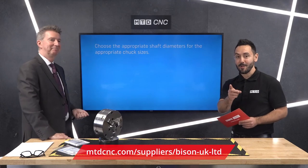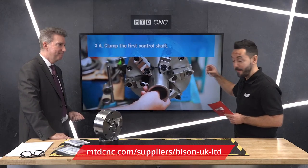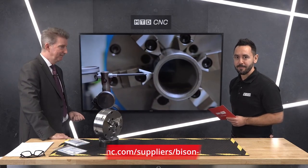Mike, it's been an absolute pleasure as always. If you want to watch these how-to videos in more detail or in their full entirety, visit the MTD CNC platform.